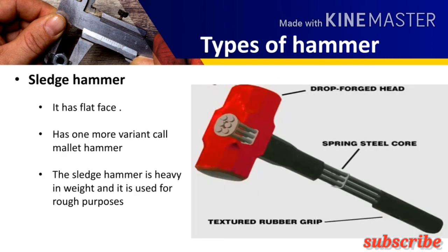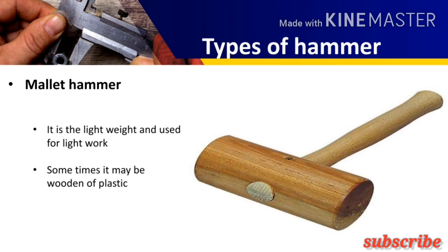Now the sledge hammer. The sledge hammer is heavier in weight compared to other hammers. It has flat faces on both sides of the head. Due to the flat face and heavy weight, it distributes the force over a large area, while other hammers concentrate the force. The sledge hammer is used for heavy work and its weight is about 3 to 9 kg. It has one more variant called the mallet hammer, which is made up of wood or sometimes plastic. It is used for light work where metal deformation is very sensitive.